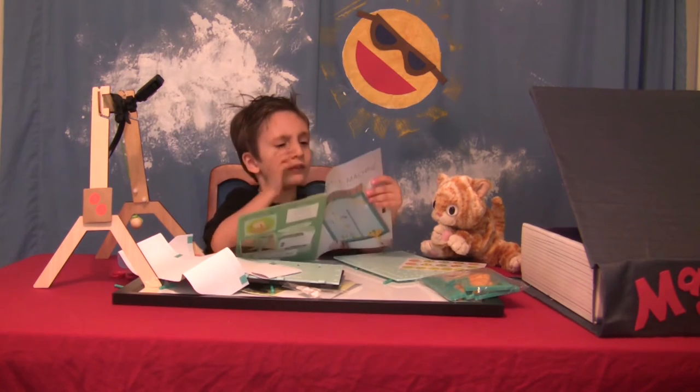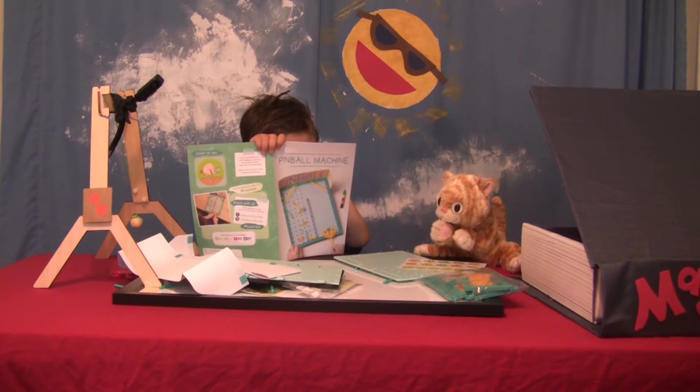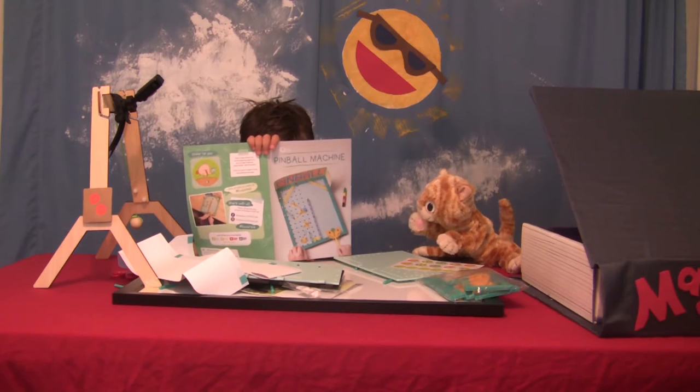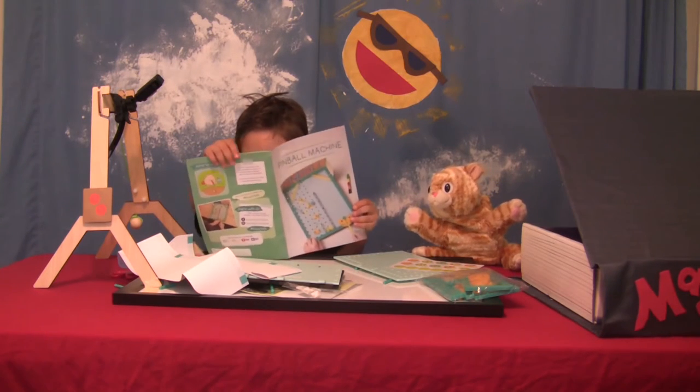Let's see again. Game board pieces, game board frame pieces, metal washers, foam sheets, marbles. Marbles!